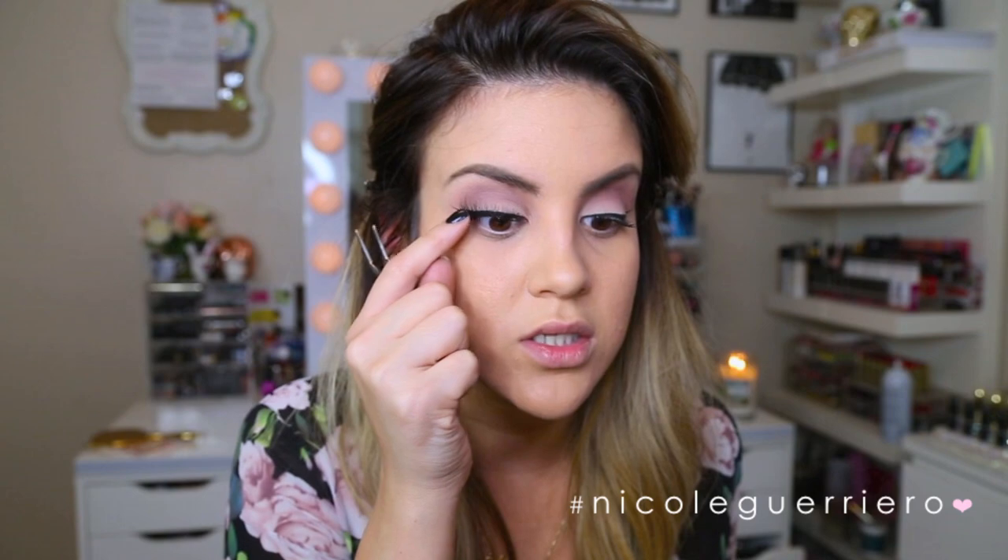I'm going to use the Ardell 113s for this look. I usually like to use the Glamour Whispies but I'm all out, so I'll use these. The Whispies are my favorite lash of life — you can find them at the drugstore, they're super inexpensive and look good on everybody's eye. The 113s I really love too; they complement a lot of people's eyes. They're a little bit longer than the Whispies so they look a little more dramatic but have the same feel. I'm going to leave the eyes alone for a bit to let those lashes really set before we add more shadow, mascara, or liner.